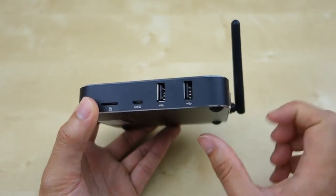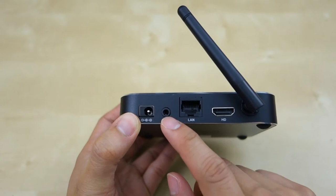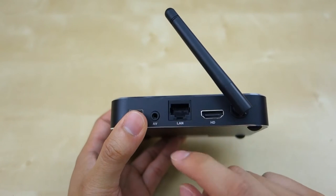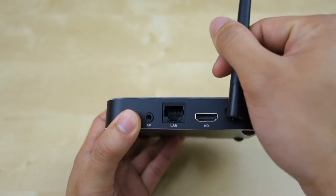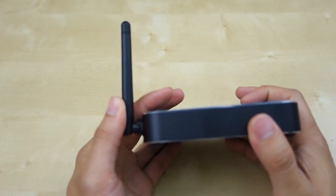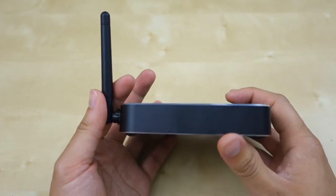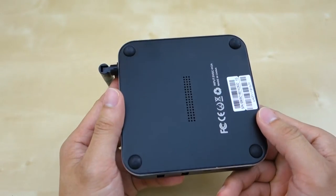You also have two USB ports. On the back there's a power supply input, AV out for audio, LAN, and HDMI out. There's also a viewing antenna for Wi-Fi. This unit supports 802.11 a/b/g and n — it does not have AC, so keep that in mind.